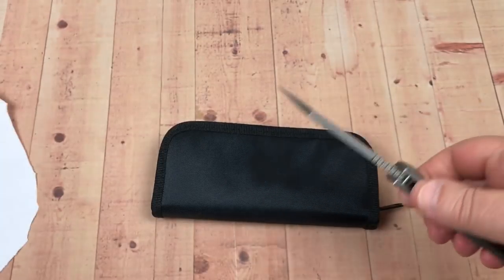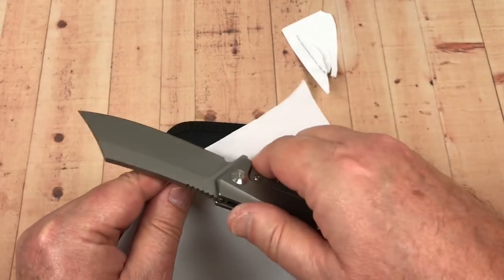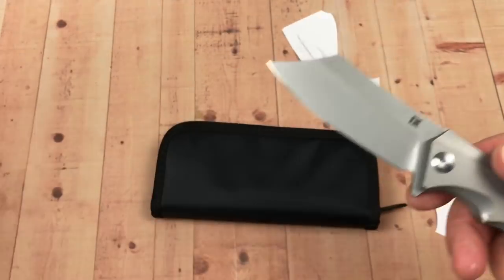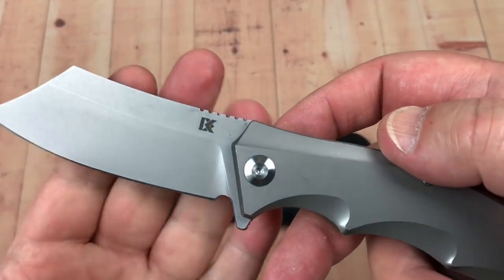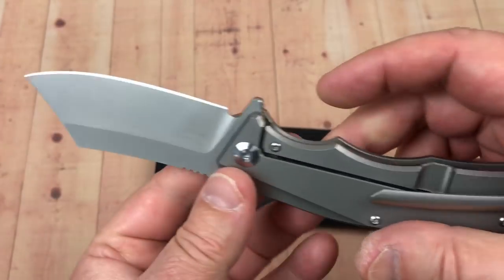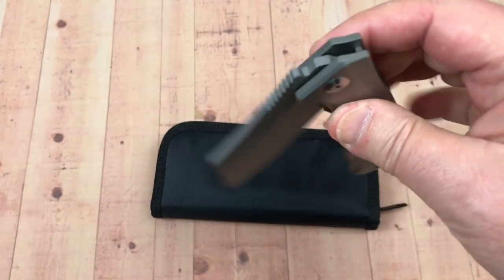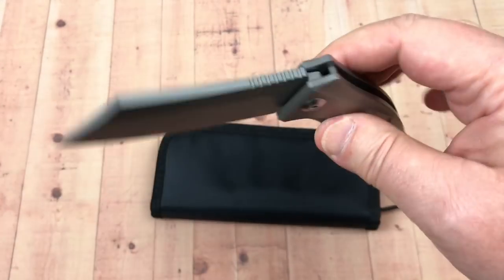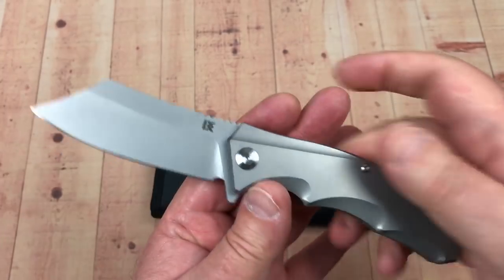You think it could cut something? Let's see if it's got an edge to it. Yeah, I don't think Wes used this much at all actually — this was kind of a safe queen for him. He sent it to me. I don't know what I sent him back — not much. Done some knife sales and thrown a bunch of his knives in there for him.